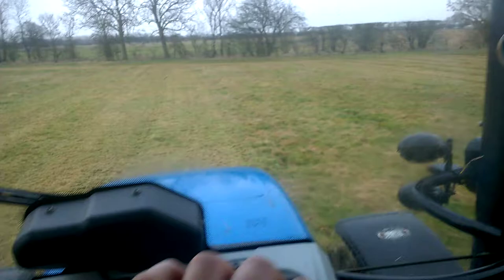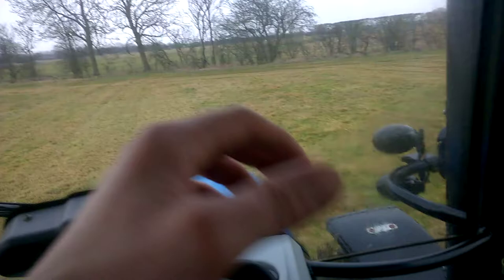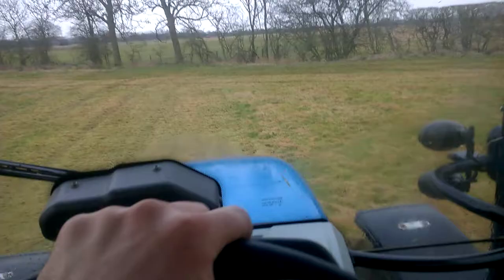It's a bit reedy is this grass — it didn't grow very well after the heat of this summer. So I decided I'd come up here and knock it off, just as the grass is starting to poke its head up, getting greener. I thought I'd just knock it off, reduce the reed grass, and hopefully get a better grass when we come to cut it for hay.